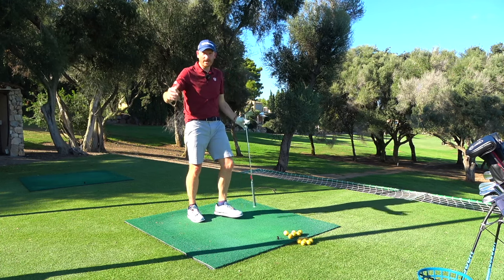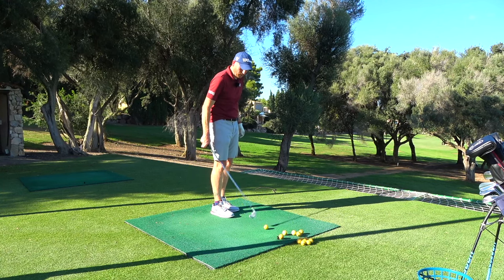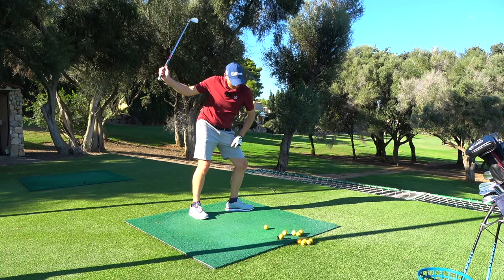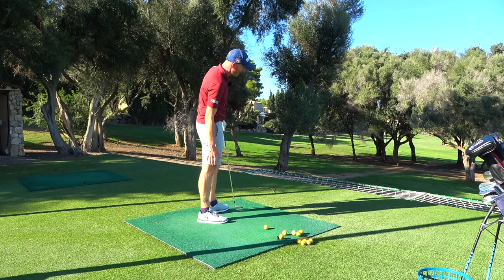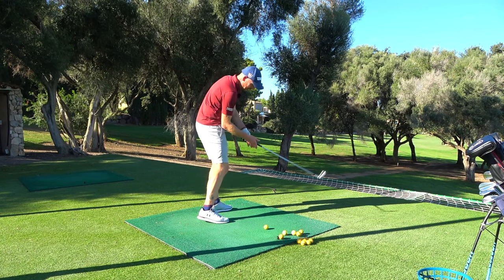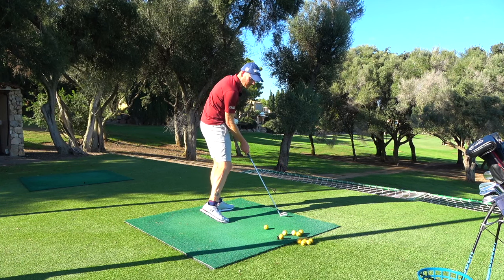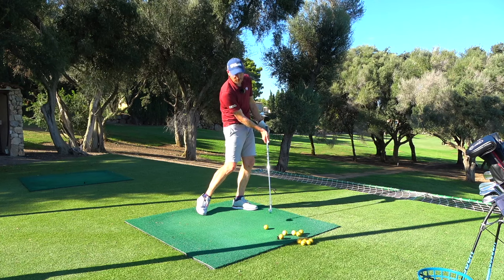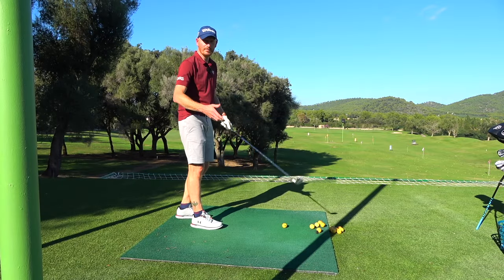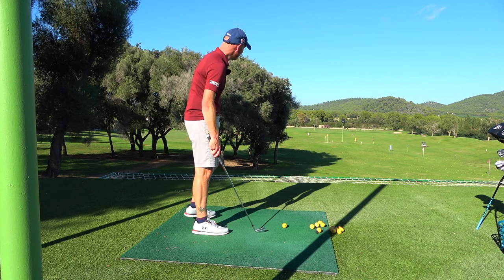And of course, what does it give you? That old thing we talked about in previous videos — right bend. That right bend in there. Now the right forearm is in line with the club shaft at impact, right elbow is in front of the right hip, and there's forward shaft lean. And what does all that mean? It means everyone's happy.